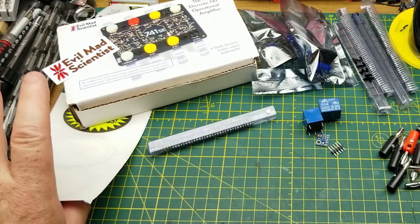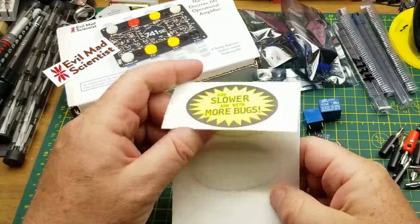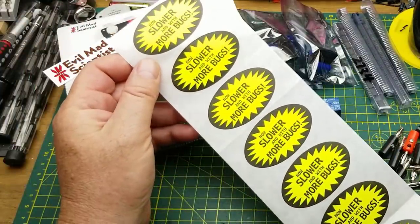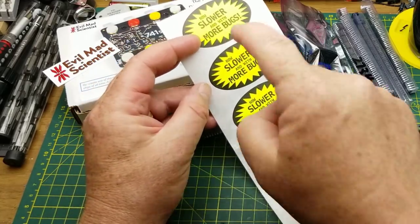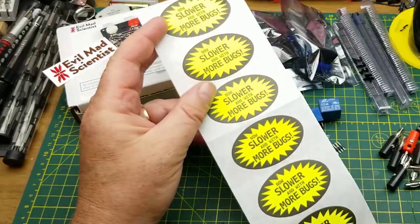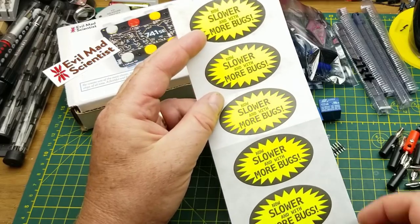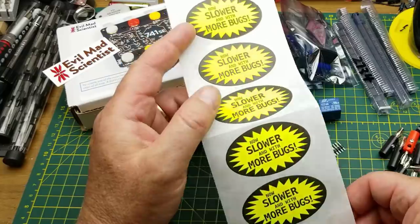Since I was paying the shipping anyway, I ordered some stickers they sell just for fun. One of them definitely describes my coding style, and if I package up any project with software in it, I'll be sure to include one of those.